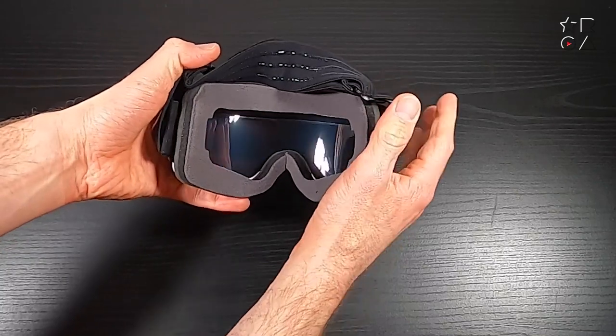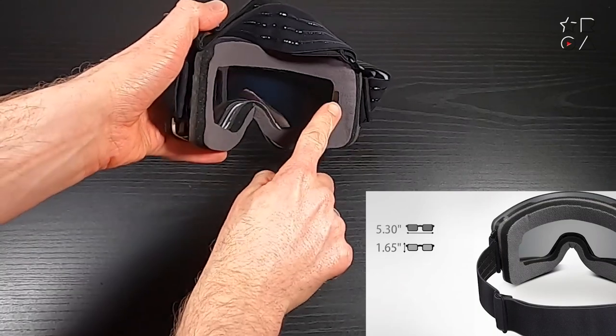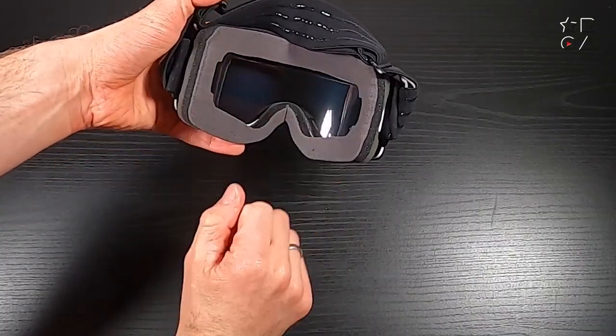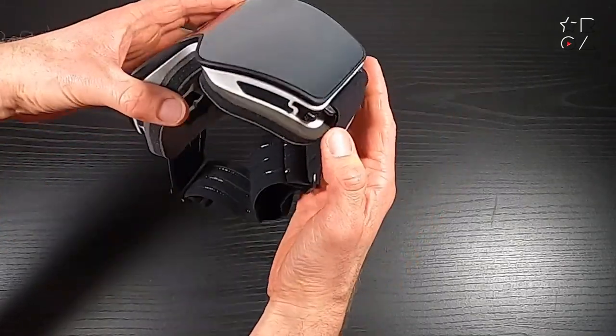Looking inside the goggles you can see the cutout on the left and the right for your glasses, and more specifically the legs of your glasses. So if you are somebody who skis with regular glasses and is unable or unwilling to wear contact lenses, then these goggles are certainly something to consider.